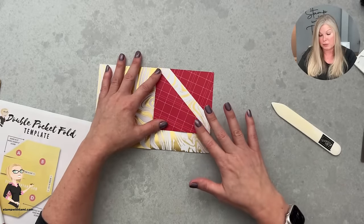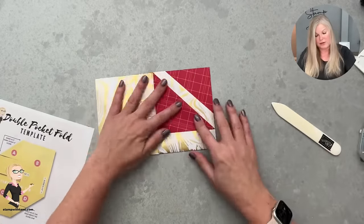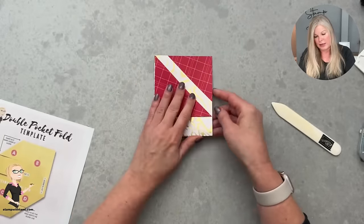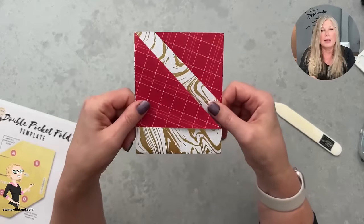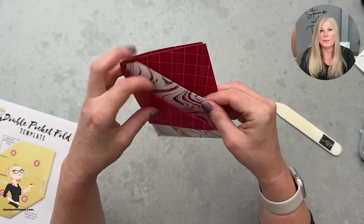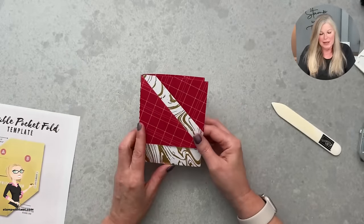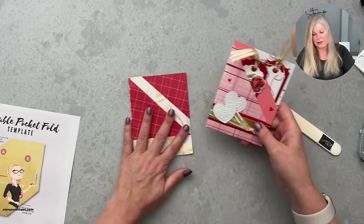I'm going to fold it out on this one for a traditional fold. The back folds around and attaches to the back — that's your traditional fold. Your tags are going to go right in here. That's it — that's the fold. It's a lot easier than you think it should be.